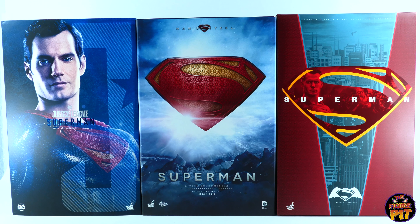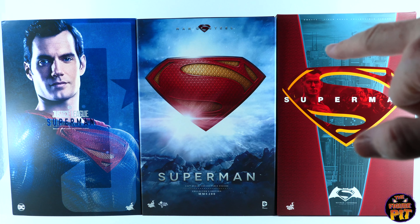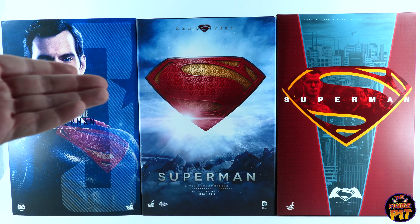I want to talk about the box art for all three versions. My favorite is the Man of Steel in the center — just absolute perfection, I love that artwork. The Justice League version I give second place — not quite as pleasing to my eye as the Man of Steel. Third place goes to the Dawn of Justice box art. All very consistent across all releases from that movie by Hot Toys. If you look closely at the center you do get some shots from the movie, and on top you can actually see Superman hovering in the sky.